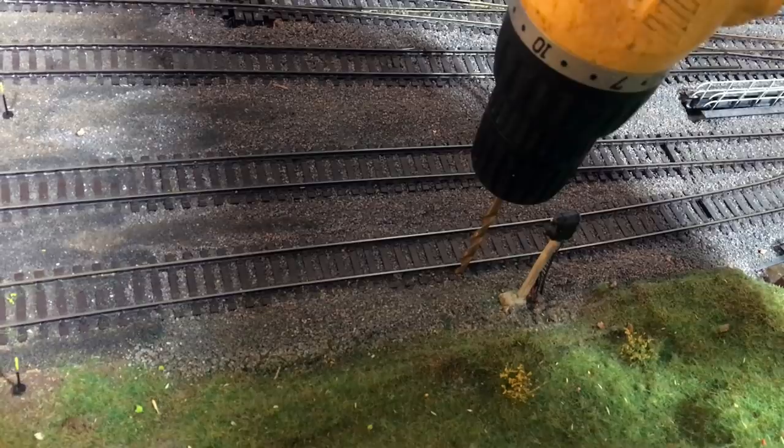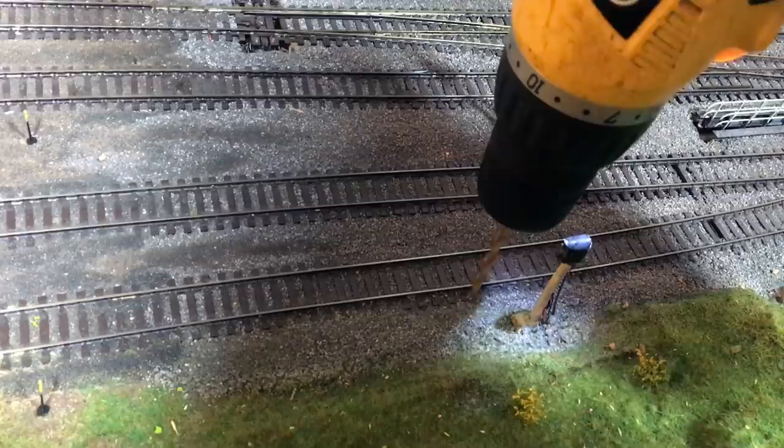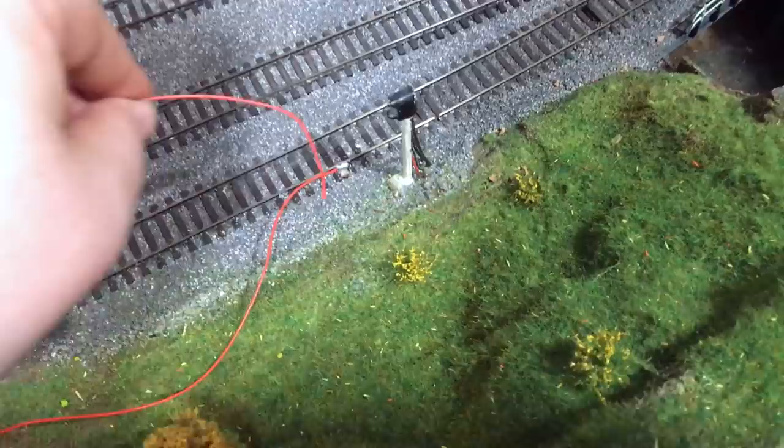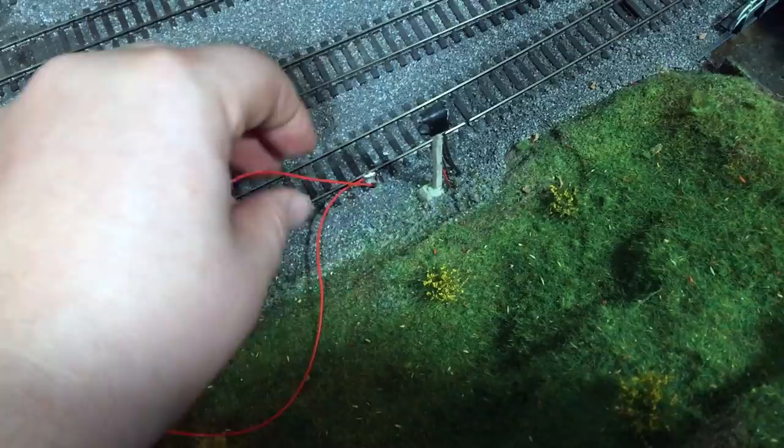I'm going to drill a hole through and then get on with the soldering. With the wire now soldered to the rail, we can hide the solder with some paint so it won't be quite so obvious. We just get the length of wire and feed it down to the underside of the layout, where we can pull it through neatly and attach it to the module.